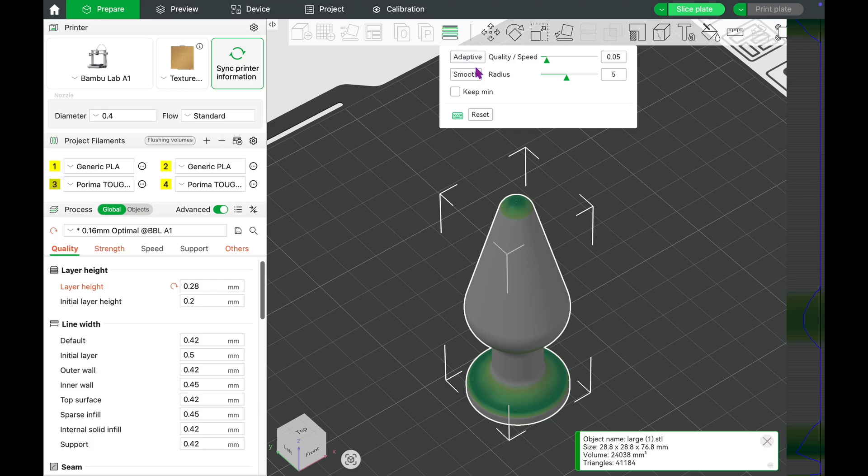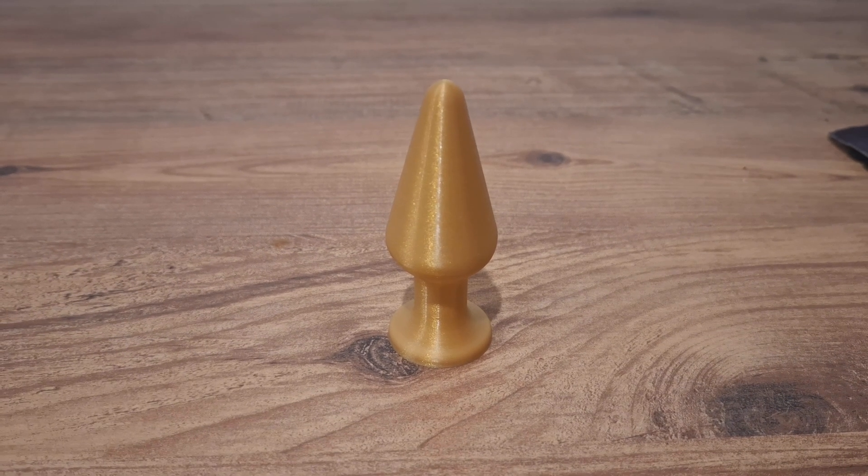So let's jump into the variable layer height tab. Pull both the quality and radius sliders all the way to the left and press adaptive and smooth. The slicer will automatically optimize the object for a smoother experience — I mean, smoother print.